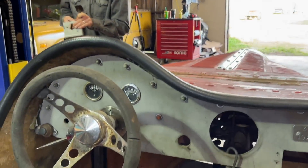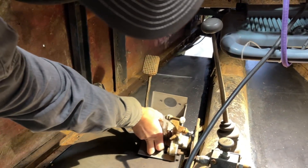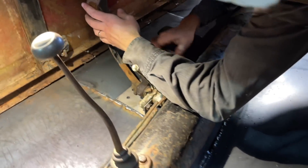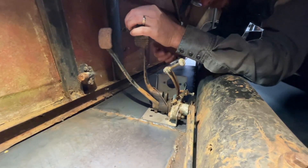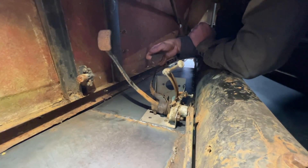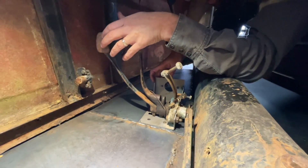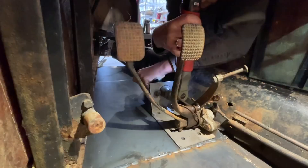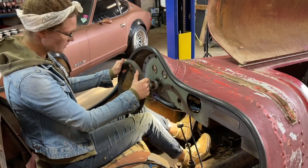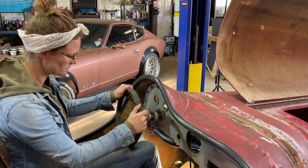Ready to set them in place — let's start mocking it up. That's where it goes. I think it looks awesome there. Now what do I square the bracket to? I think I'm going to put the brake booster in just so that we've got all our pedals in the same position. That's pretty good. I feel like that could be a little further forward for long legs, but it's not bad. We'll tack weld it there and see how we like it.